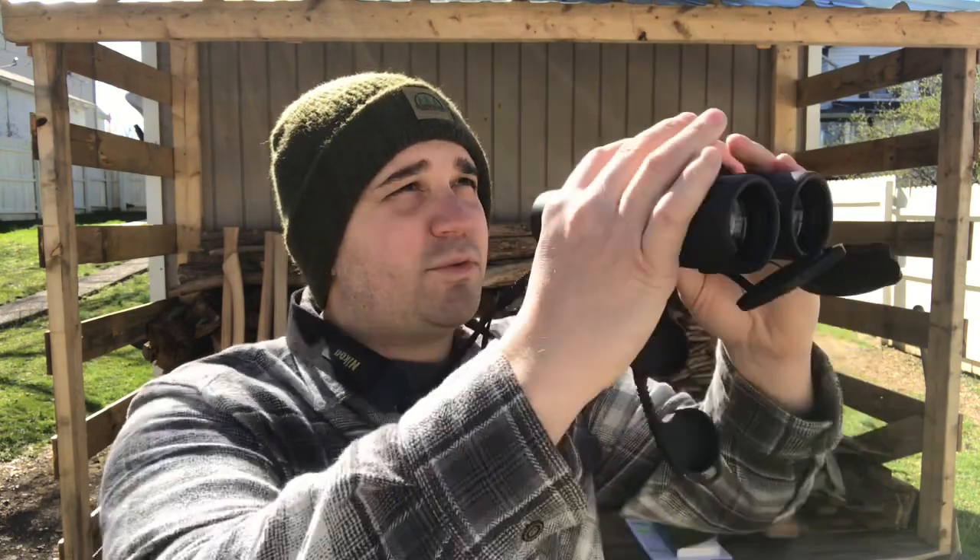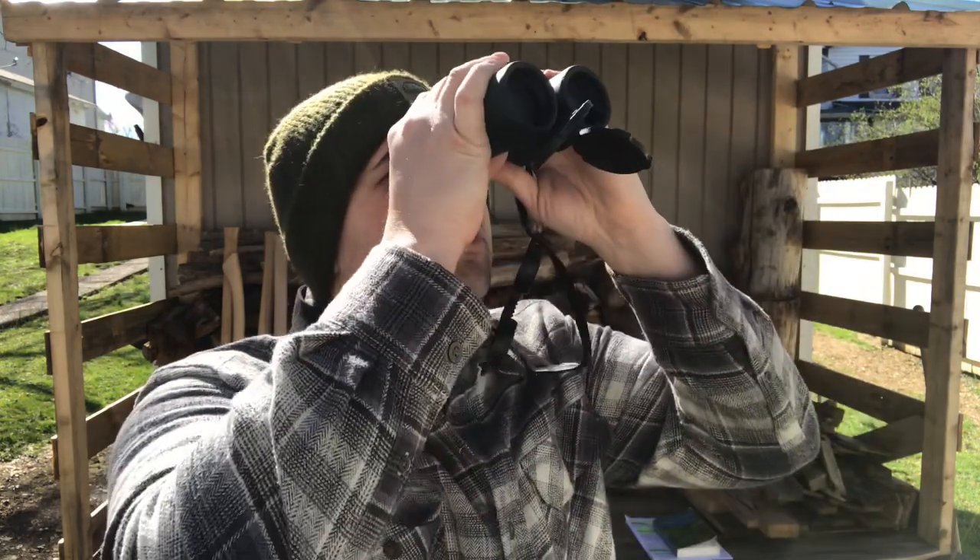Whenever you use a pair of binoculars, usually you identify or see something — a silhouette or some color out in the distance. What you want to do is focus with the naked eye on that object, make sure the covers are off your binoculars so they're ready to go, and without breaking line of sight on that object, pull the binoculars or optic up to your eyes.